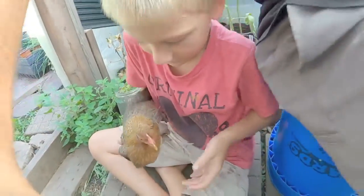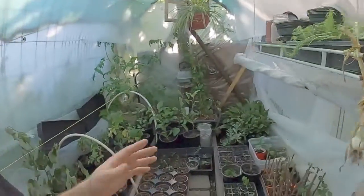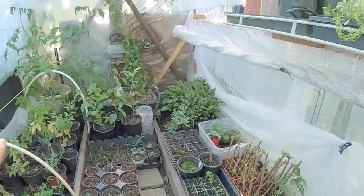I just want to thank everybody for watching. Me and my little guy are hanging out with our baby chickens here. If you like this video, definitely subscribe and hit that like button — it helps us out when sharing our content. If anybody has any questions on anything we covered in this little greenhouse today or anything about propagation, definitely drop it in the comments below. We love to hear everybody's feedback.